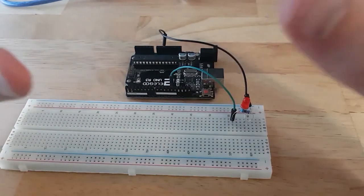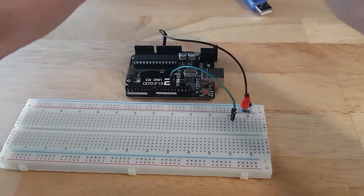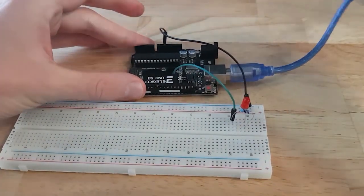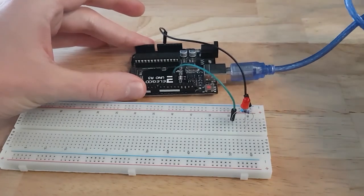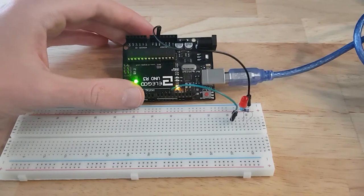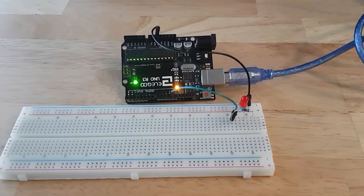Quick recap: we have ground connected to the minus line on the breadboard, the LED between ground and a dot on a line, then a resistor between the longer leg of the LED and another dot on another line, and finally that leg of the resistor connected to pin number 12. The circuit is now complete. After you double and triple check, you can power on the Arduino by connecting it to your computer, and then you'll be able to write and upload a program to do something with this LED.